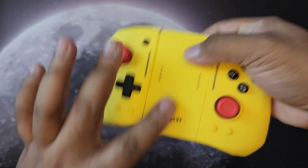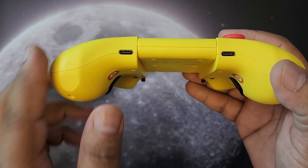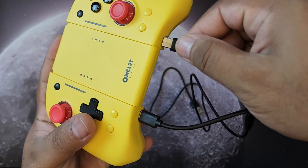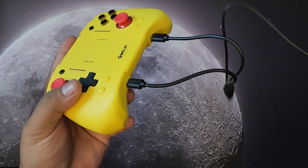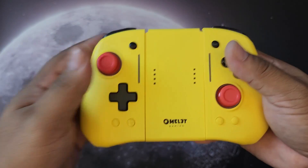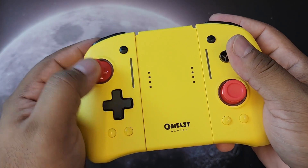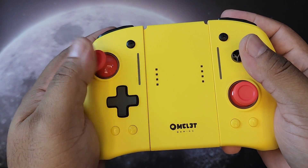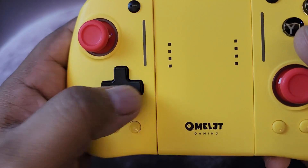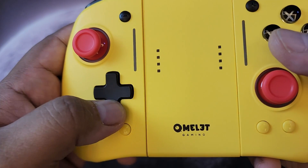This is a Joy-Con style controller, so you can remove the halves — we'll get into that in a bit. Starting from the left side: you have a joystick in the upper left corner, like a Nintendo layout. There's a little bit of resistance which I like. The four directional buttons feel really tactile — not mushy at all. They're actual buttons you can physically feel.